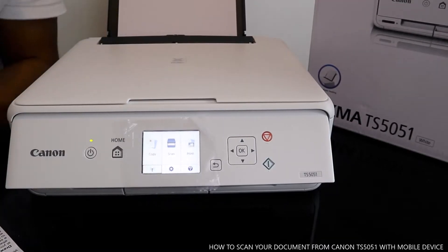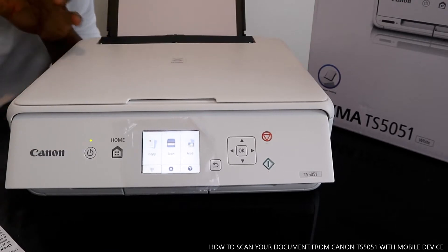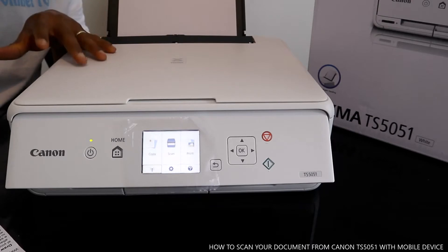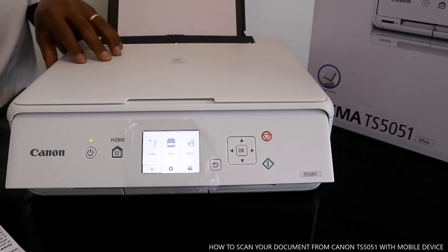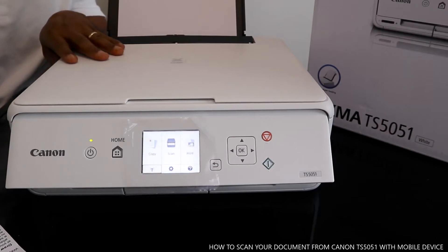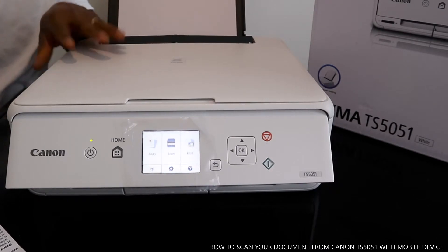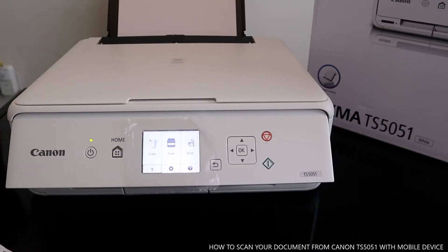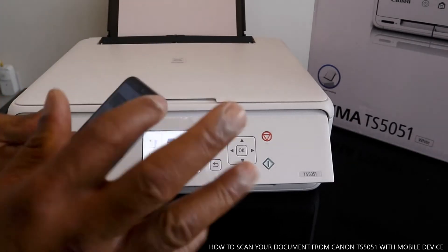Hey guys, welcome to Vinao TV. If you are new to this channel, please consider subscribing. This is the Canon PIXMA TS5051. I'm going to show you how to scan your document with this printer via your mobile device. You can do a lot of stuff with this printer.